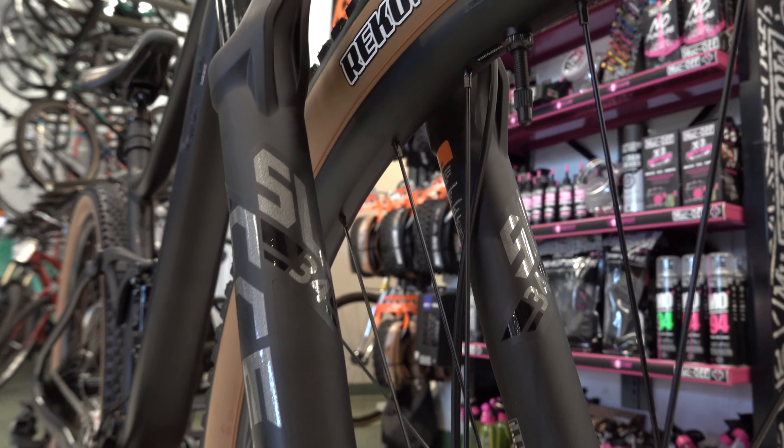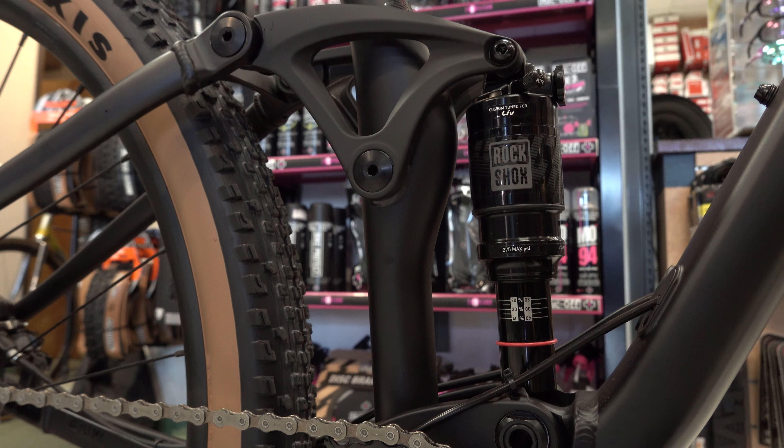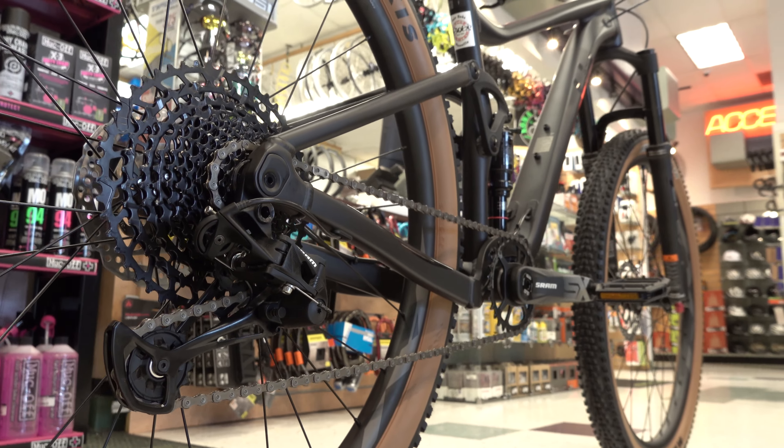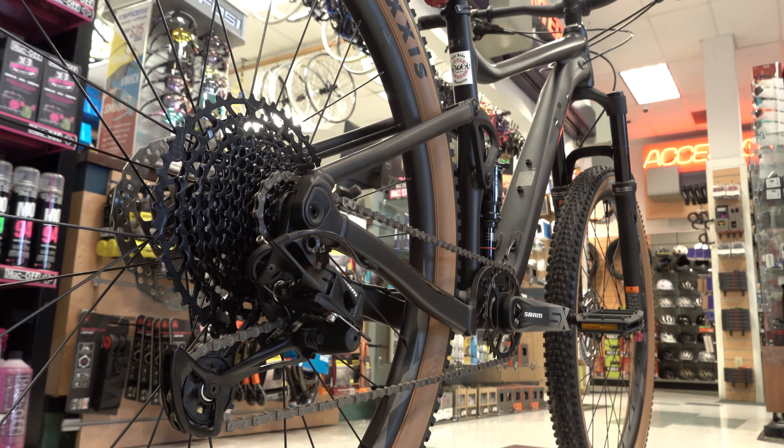Comes equipped with a 130mm Crest fork, 120mm Flex Point suspension in the rear, comes with a C dropper, and a 12-speed Eagle SX drivetrain.